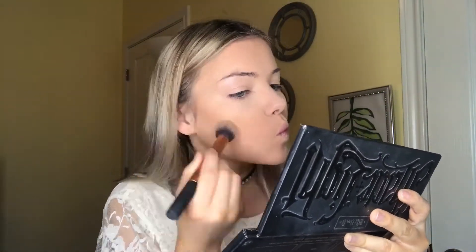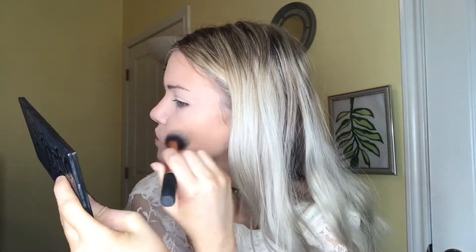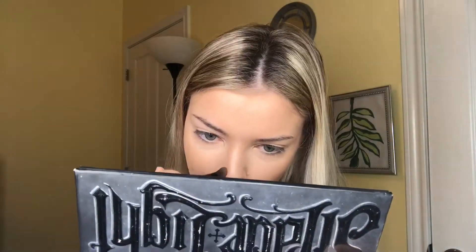Now I'll be using my Kat Von D palette, using that color just to sculpt my cheeks a little bit. And then I'll be using a little brush just to contour my nose — drawing a line on both sides of my nose, then taking a lighter color to place down the center of my nose and buff it all in.